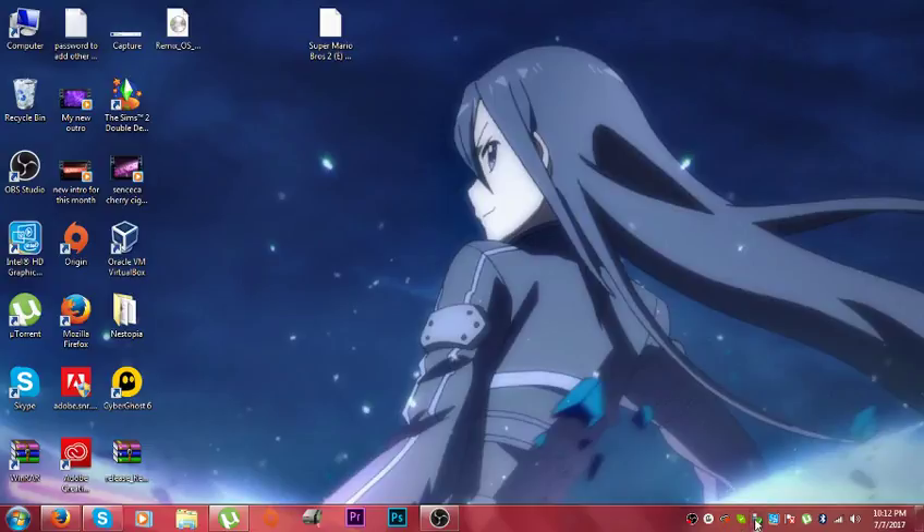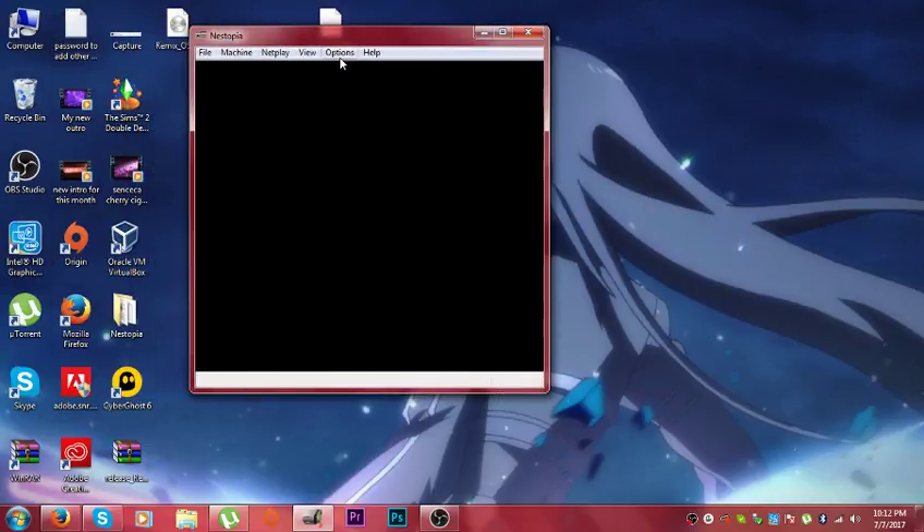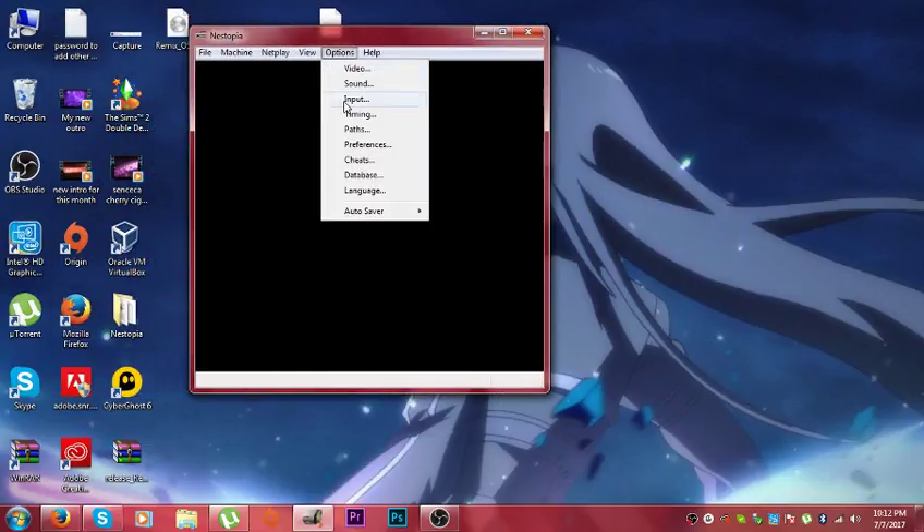Then you can display anything you want. My hard drive is right there. So go to Nastopia and you want to go to Options and then Input.